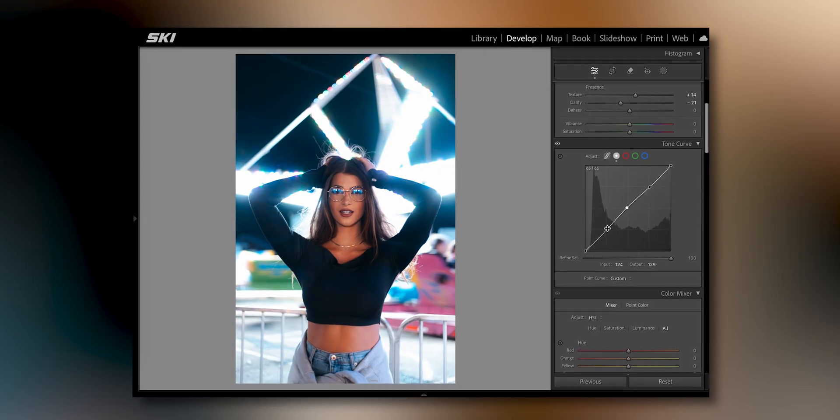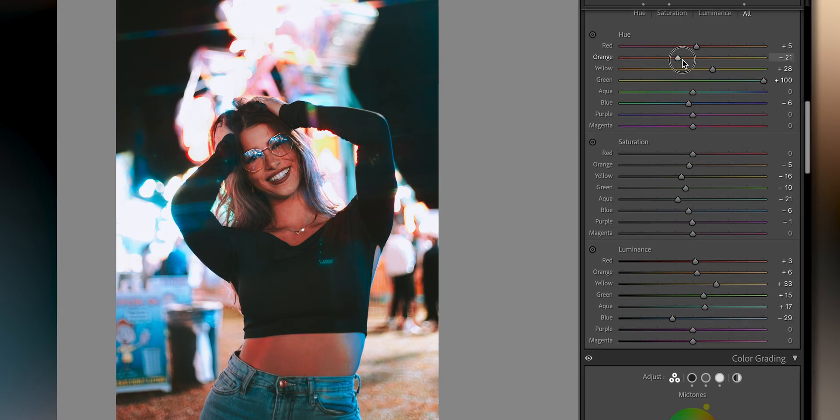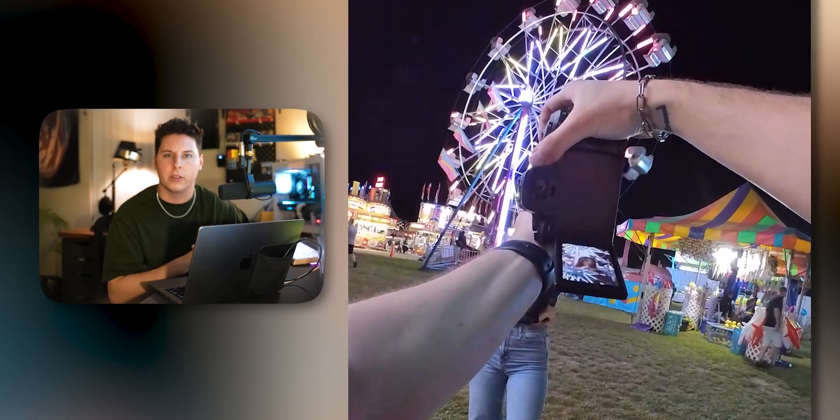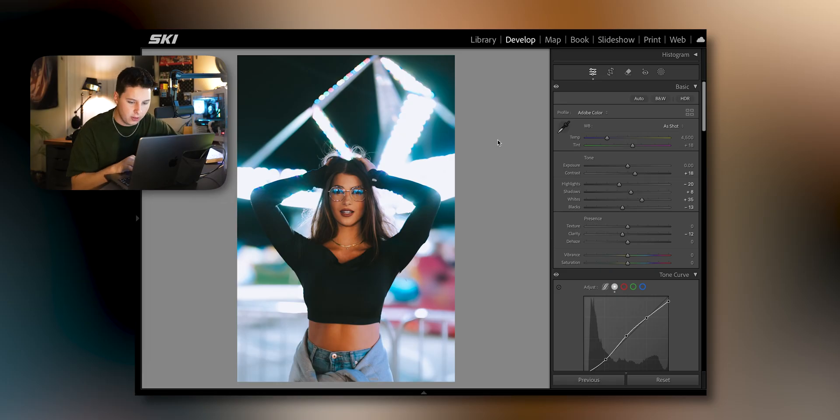We all know that editing portraits can be a little tricky, especially when it comes to skin tones and finding a style that works with your model. Today we're hopping into Lightroom to hopefully make that process a little bit easier. A while back me and my friend Renee went to a nearby carnival to shoot some really colorful portraits, so we're going to be achieving this look right here.